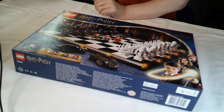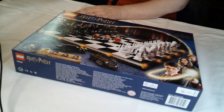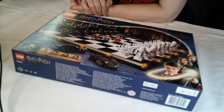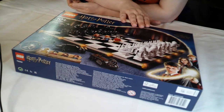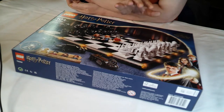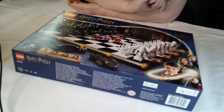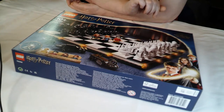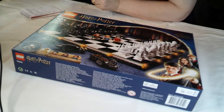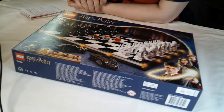Welcome back. As soon as I start recording I always cough - no idea why, it could be because I haven't used my voice much this morning. So today I'm going to start off what I'm hoping is going to be 12 days of building every single day. The first one is the Hogwarts Wizards Chess, set number 76392. Retails in the UK for £64.99 and has 876 pieces - that's about seven pence a piece.